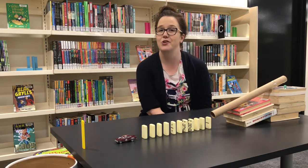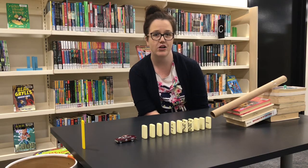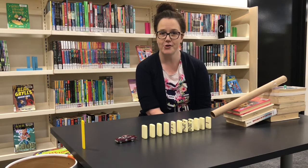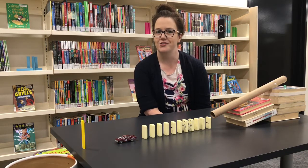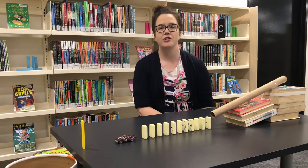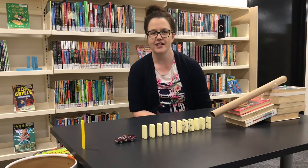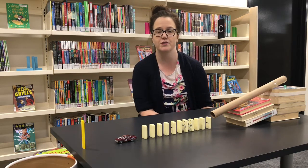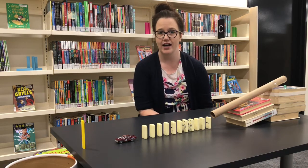Okay, so today we're going to show you one example that we've made of a Rube Goldberg machine, but you can design and make your own at home using any type of material that you have around the house. When you're looking for materials for your design, it's a good idea to group them. So you can group them into things that roll — things like marbles and toy cars.